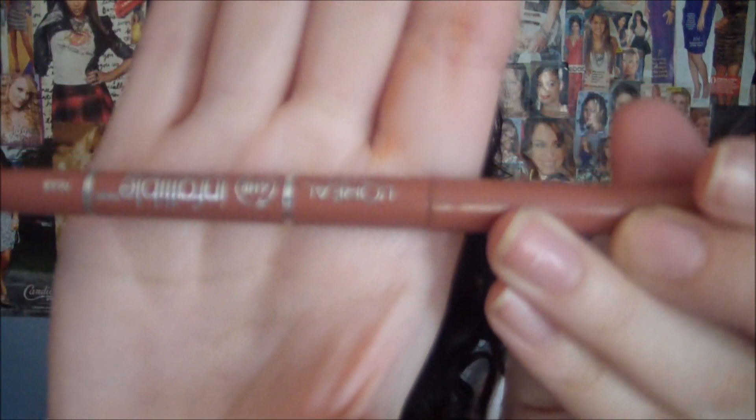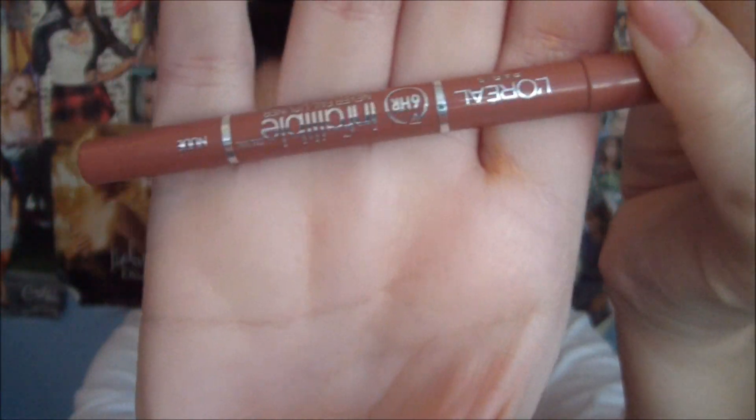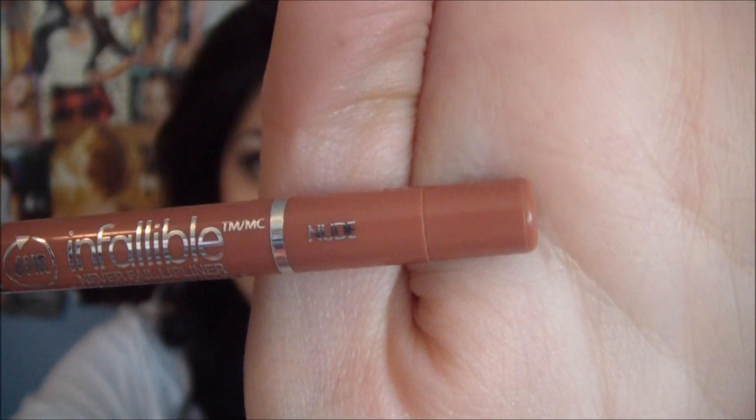Now for the lips, I'm going to start by taking a very dark nude lip liner. This is L'Oreal's Infallible Lip Liner in the color Nude — sorry, I always have things upside down. Then I'm going to press my lips together just so I can blend it out a lot more.